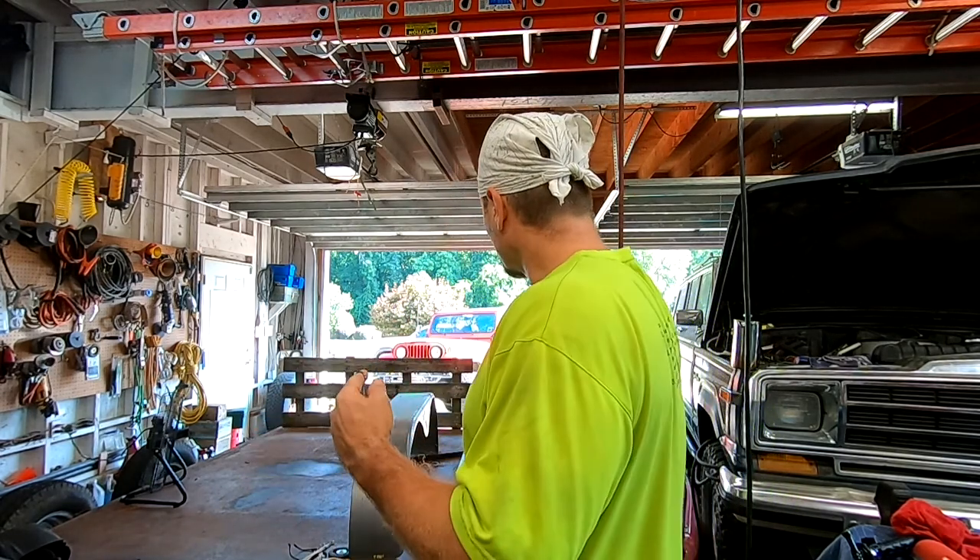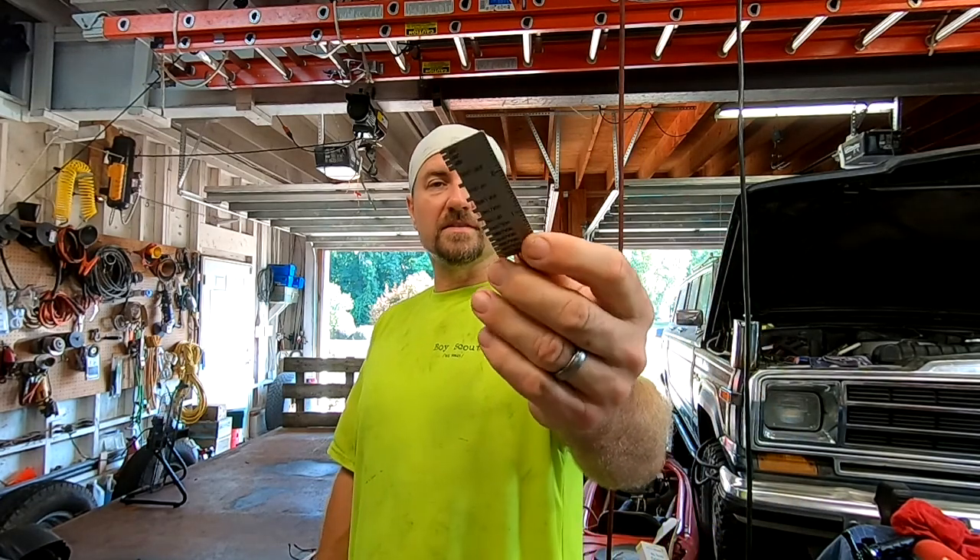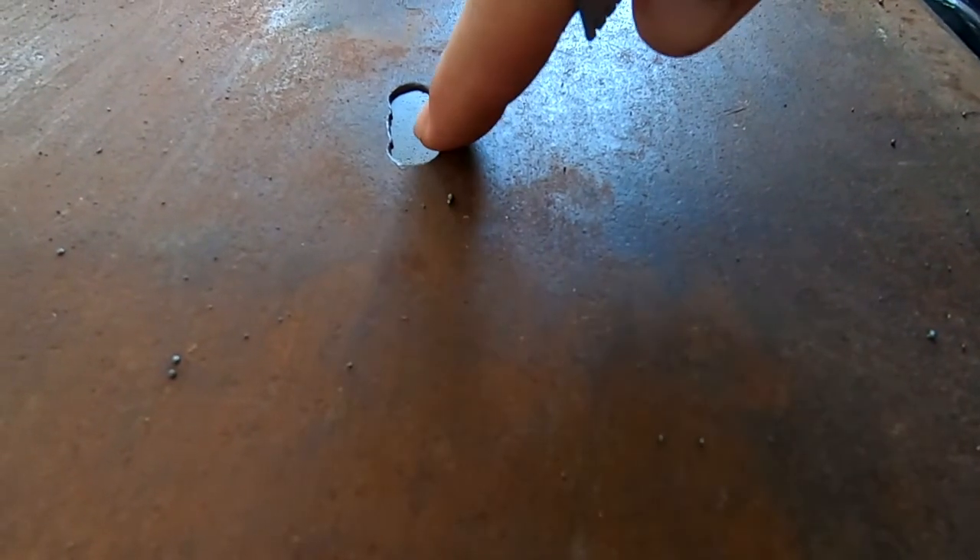How did I know the deck is 10 gauge or maybe 11 gauge? A buddy of mine at work, TK, gave me one of these metal gauges — he picked one up for himself and one for me, such an awesome guy. This is how you actually use it, and how I figured out I need an eighth of an inch on the trailer deck.